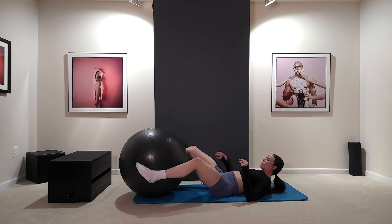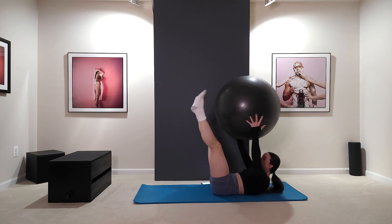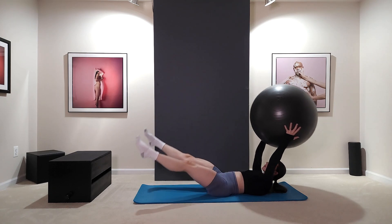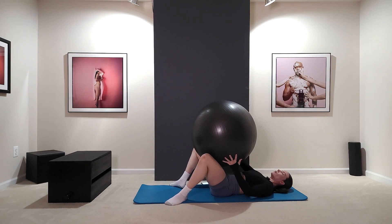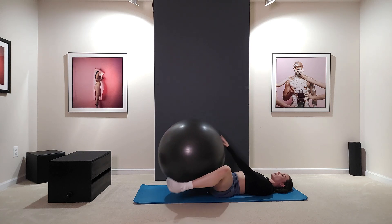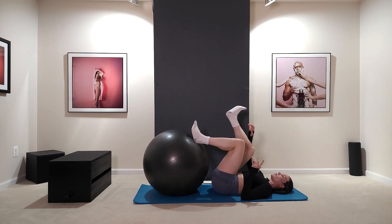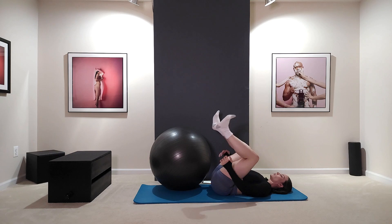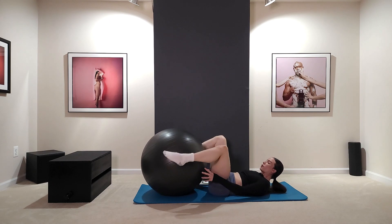Switch. And rest. You should definitely feel those — they're sneaking up. Those hamstrings. If your hamstrings feel really tight, you can always stretch during a break. Happy baby is a really good one for the hamstrings. We're going to go again.